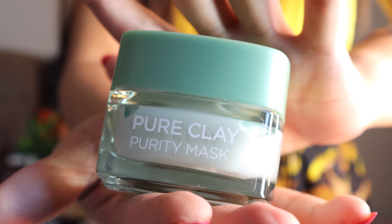I just really love using mask on my skin, especially clay mask. It feels like it's deep cleaning your skin.